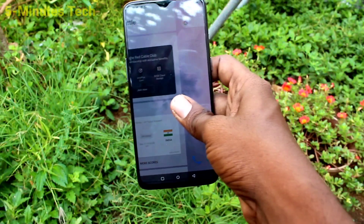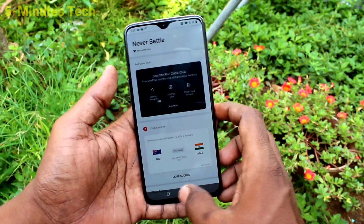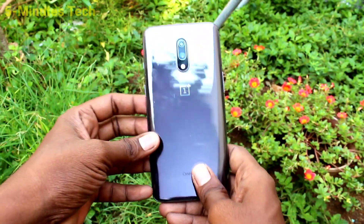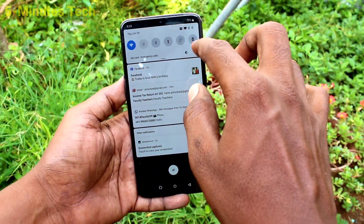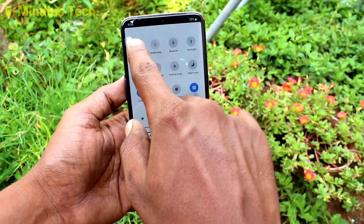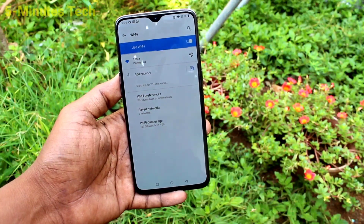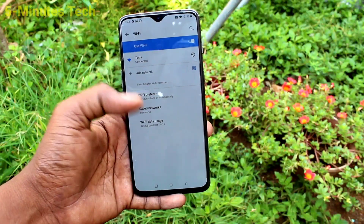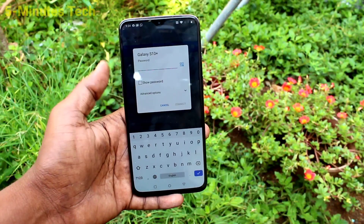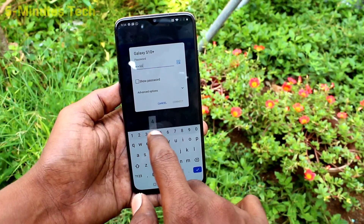Now in order to connect this mobile hotspot to another device, bring another device here. I have a OnePlus 7 smartphone. Turn on Wi-Fi and wait a few seconds for the signal to be received. Yes, the Samsung Galaxy S10 Plus signal is there.